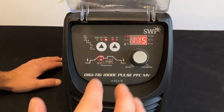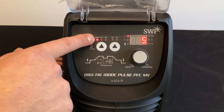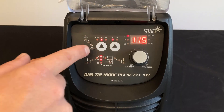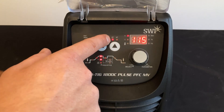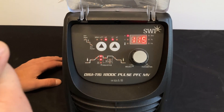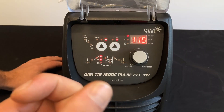First of all is the mode selection button. The first one is MMA stick mode, lift TIG, and HF TIG mode. The second one along is trigger selection: two-touch — press to weld, release to extinguish the arc; four-touch — press and release the trigger to initiate the arc, press and release to extinguish.